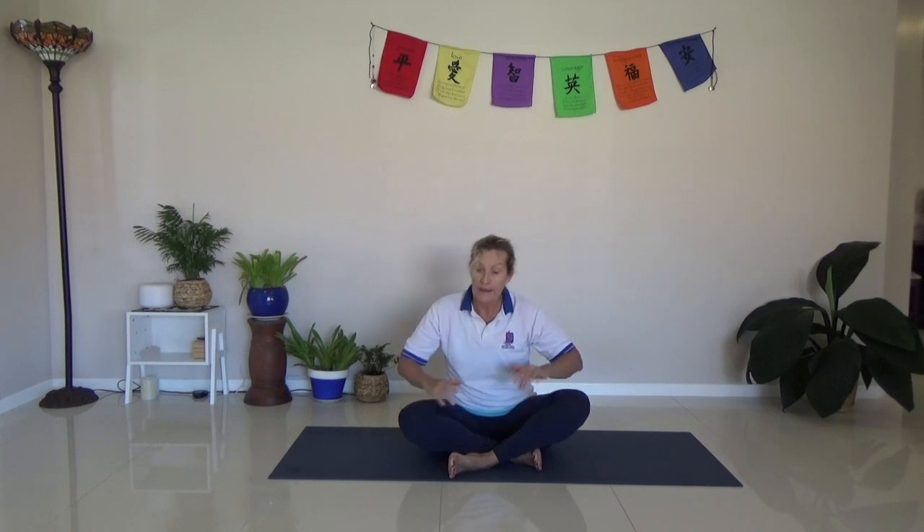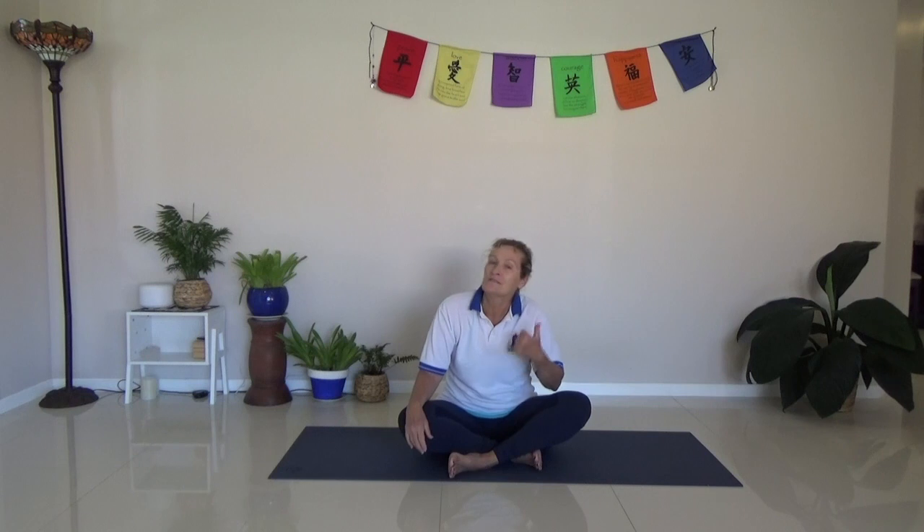Hi, Carol here from Tiny Space Health. Today we are going to do just a little bit of a mixture of Pilates and yoga back releases on the floor. So you just need to find a spot on the floor, anywhere, a little bit of room around you, not too much. Tiny space, perfect.